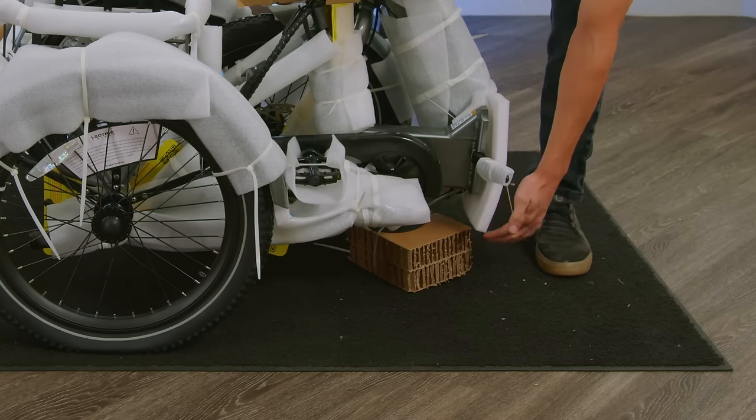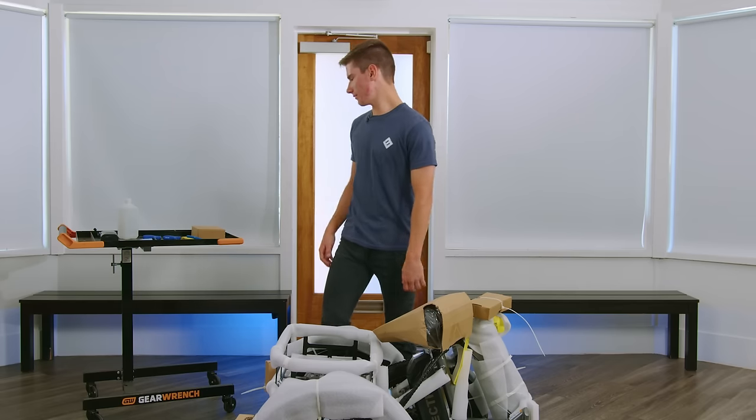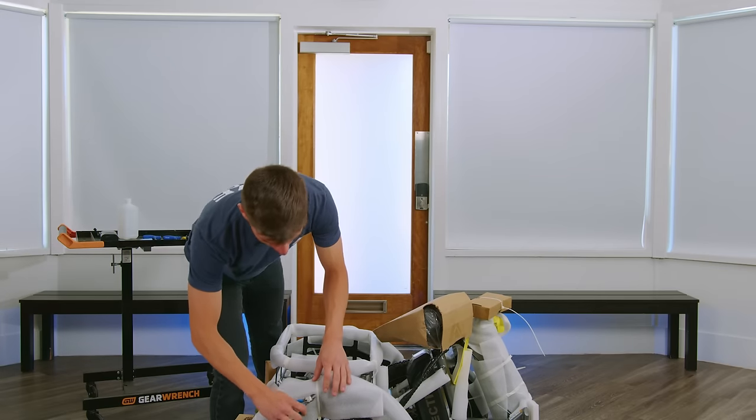You can note that we have this large cardboard cube at the bottom. This is going to help keep your bike level during the unboxing process. Now that your bike is out of the box, we can grab our side cutters and start cutting the white zip ties holding on your styrofoam.